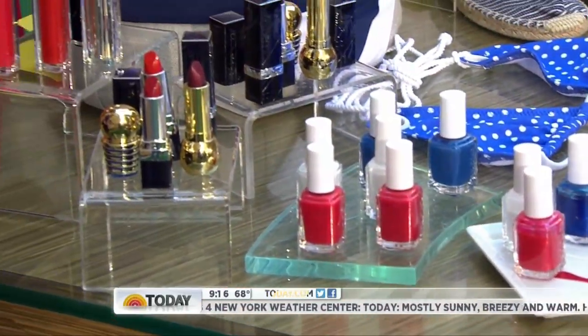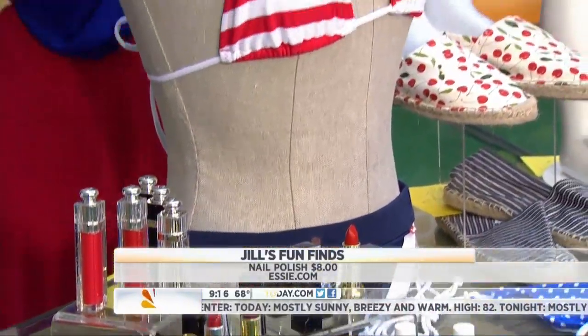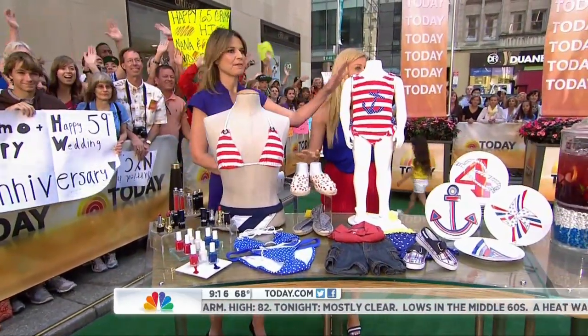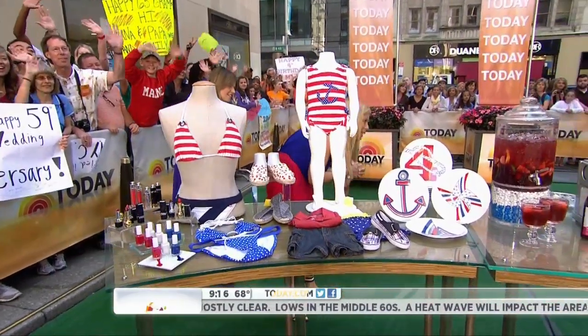Beautiful makeup from Dior Beauty. And if you're going to a swim bash and want to be festive, this is good for the entire summer too — from superdry.com. Everything I'm showing is under $100 so everybody can get it. And here's a little cutie modeling this bathing suit — Lila is in a Target bathing suit, how cute is she!